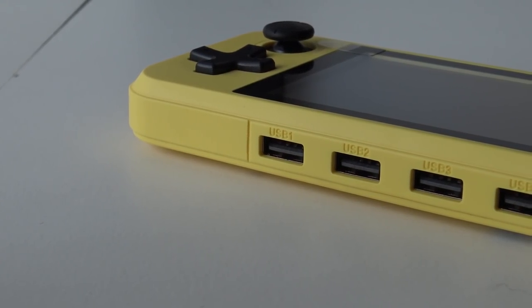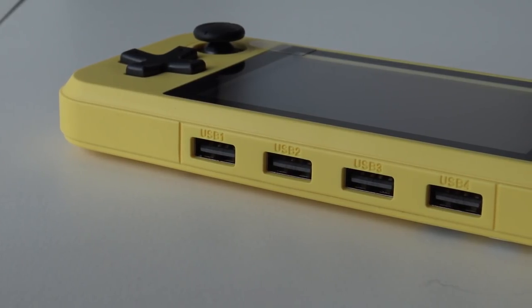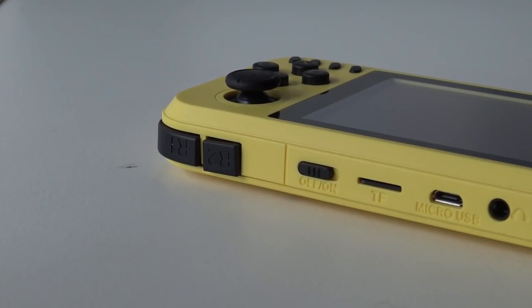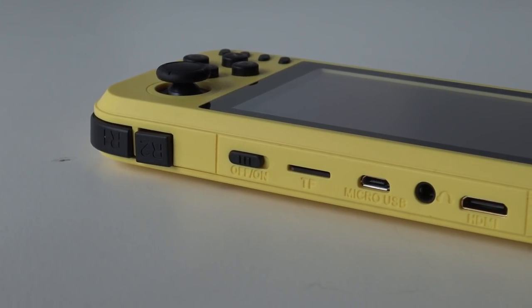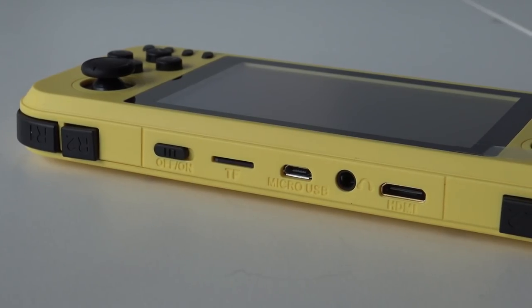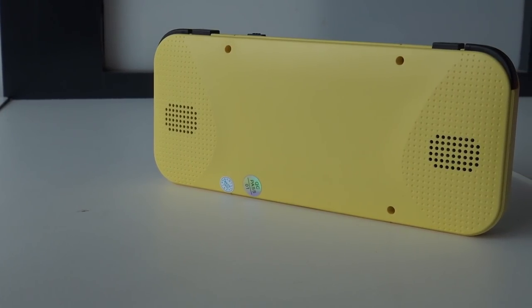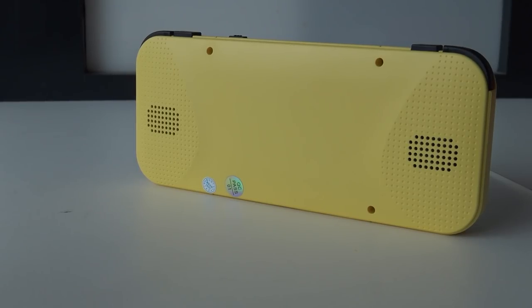The first noticeable difference compared to other handhelds is that this thing comes with four USB connections, so you can use it like a home game system. On the top we have the four shoulder buttons — something missing on many handhelds — plus an on/off switch, TF card slot, micro USB for charging, a headphone jack, and also very interestingly an HDMI out. We also have two speakers at the back, which I find very exciting as a big fan of game soundtracks and music.